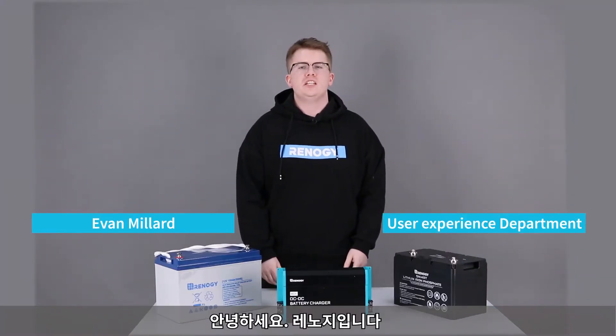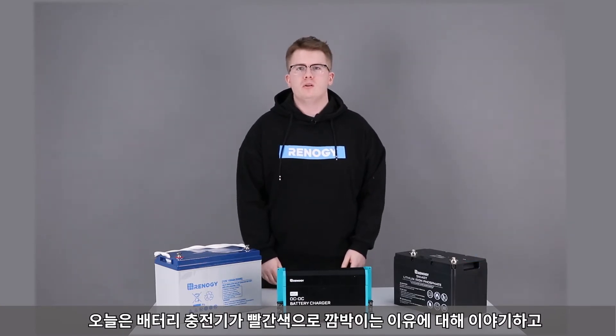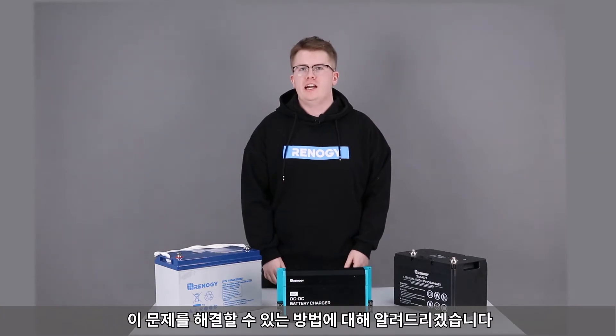Hello, my name is Evan from Energy's user experience department, and today we're going to talk about why your battery controller might have a red light flashing and how we can solve this.